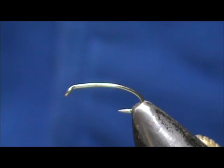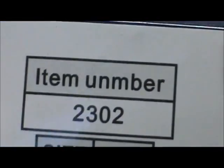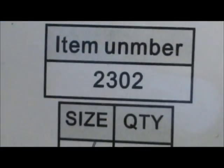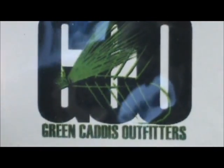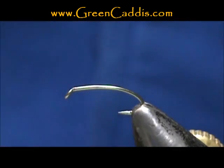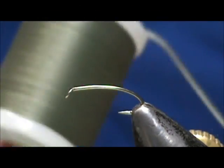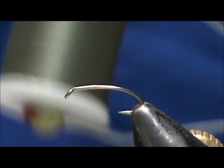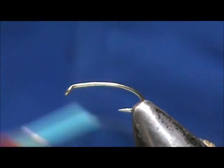Now since we just stripped the peacock herl, I figured we might as well make a fly with them. The hook I have on the vise is a 2302, size 16 — it is a three extra long, semi-dropped, down eye dry fly hook from Green Caddis Outfitters, GreenCaddis.com. I'm going to use some 16/0 olive thread just because I have it, and I'm going to tie an olive parachute emerger.